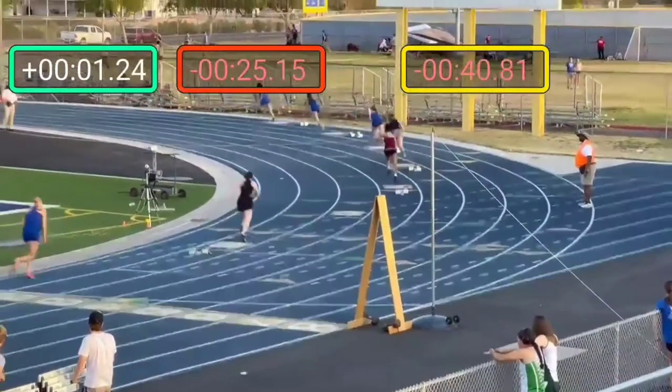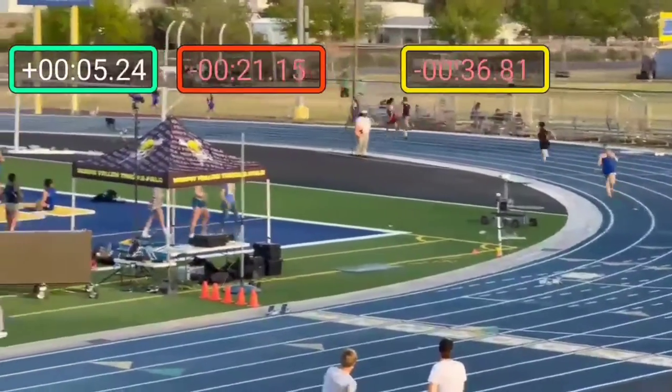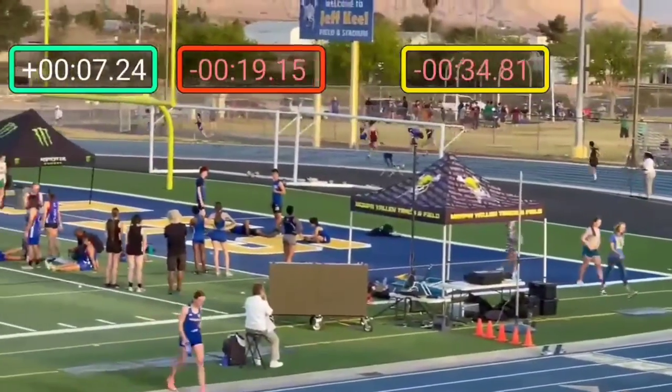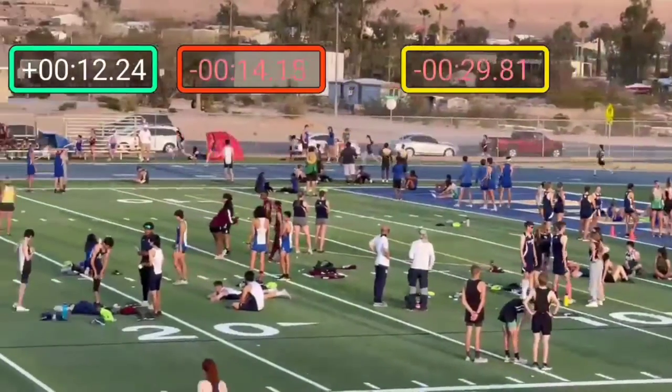Okay, outside of training, there are other things that you can pick up time on. Starting with this first 100 — I know it's hard to gauge, but this is something to train so much, just knowing where your body is.